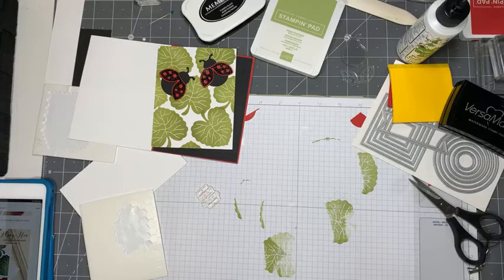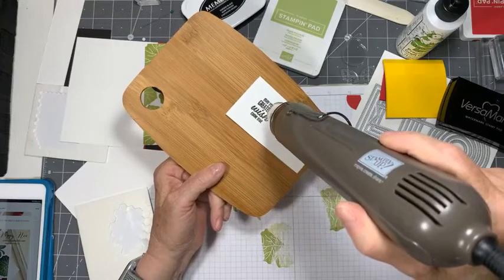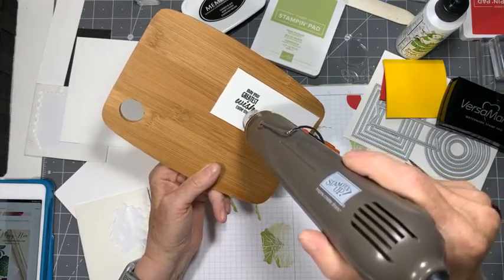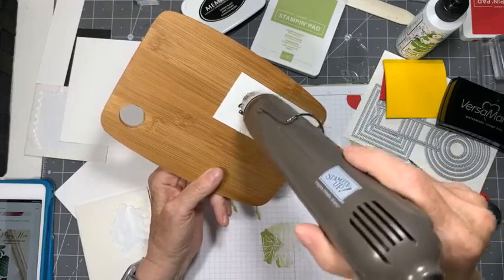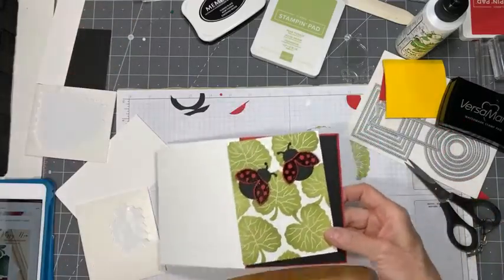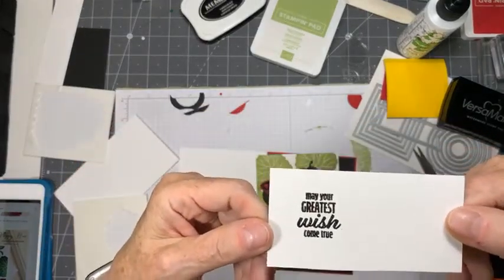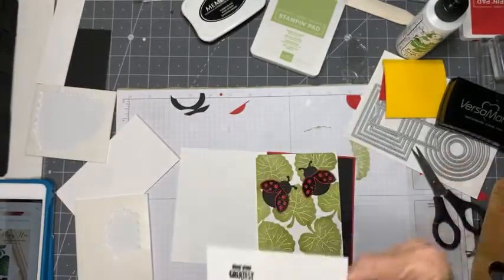I'm actually really toying in my brain whether to do this sentiment in a tag or in a circle. It's possible that I'm leaning towards a circle - but let's just see. Yeah, this looks so great - look at this, shiny shiny! I don't know if you can see that on the camera but it certainly is shiny right here.